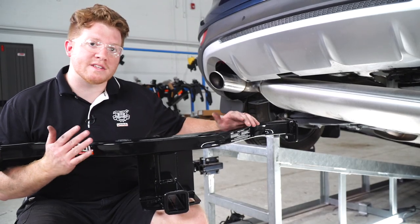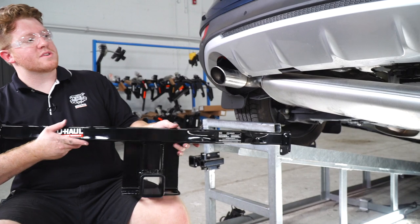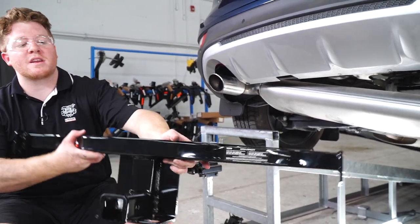All right, now with our side plates in place, we're going to go ahead and bring our hitch into position. We're just going to slide it over the passenger side first and line it up with those plates.